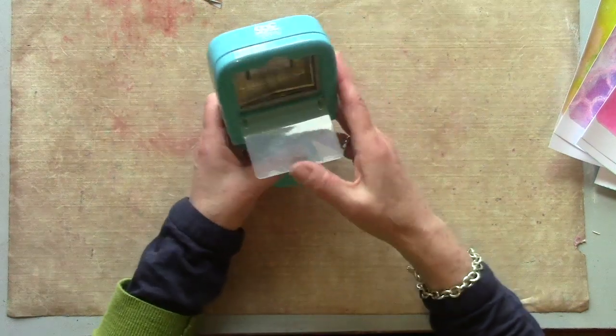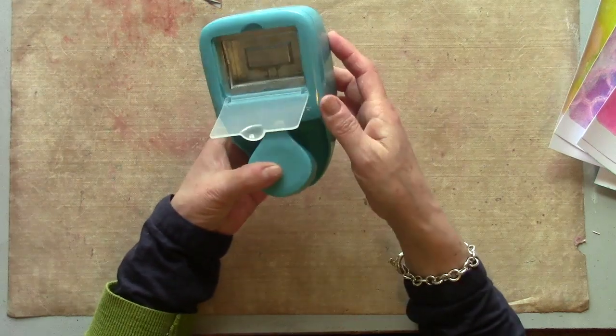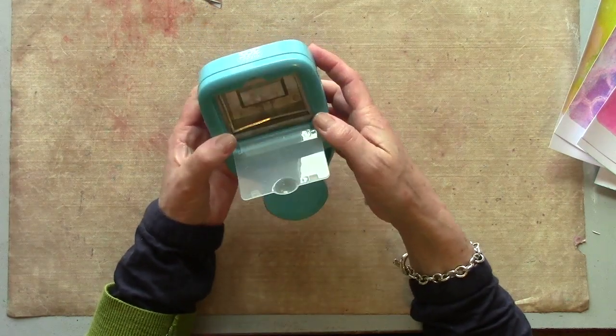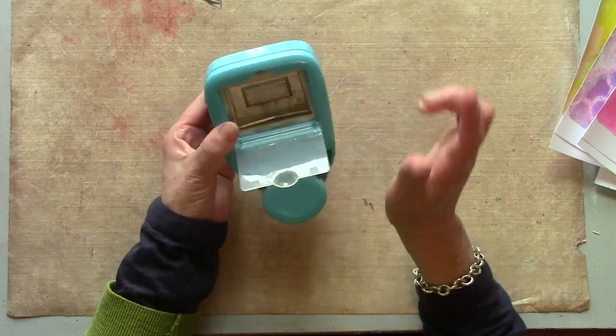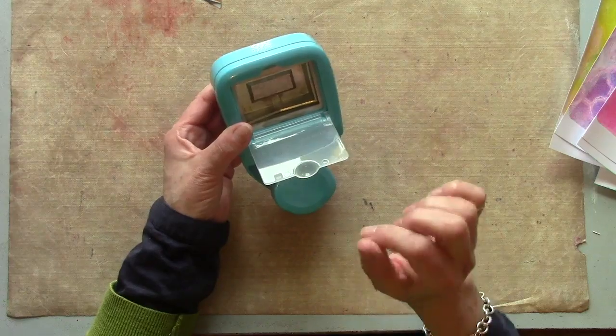I've got a punch here for cutting out the pages. This is actually a happy planner — it is just a rectangle punch. You don't need a punch; it's just that if there's an easy way I'll find it. You can just cut, as long as you cut everything to exactly the same size.